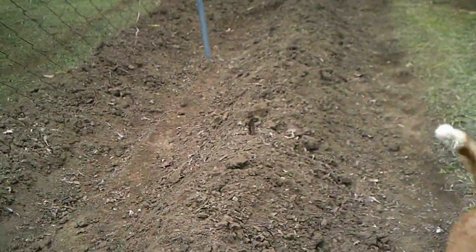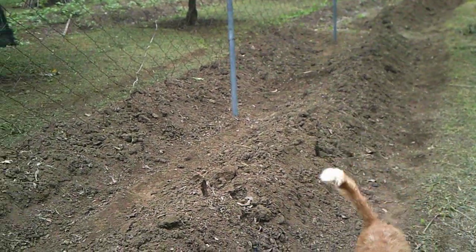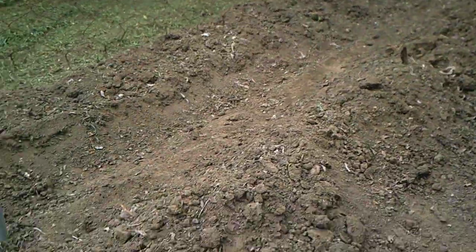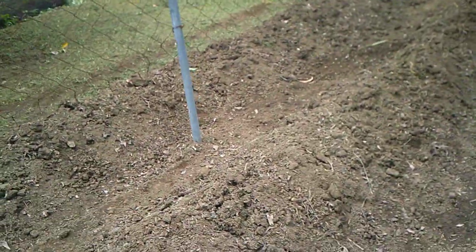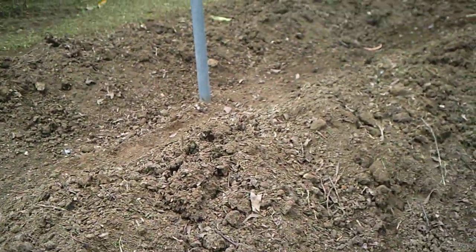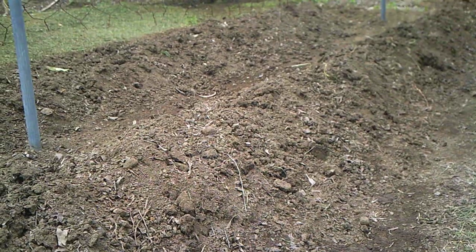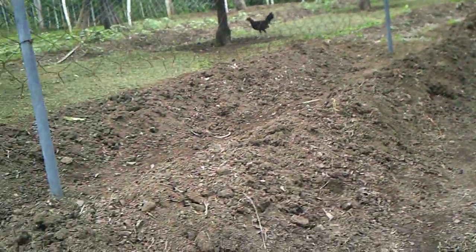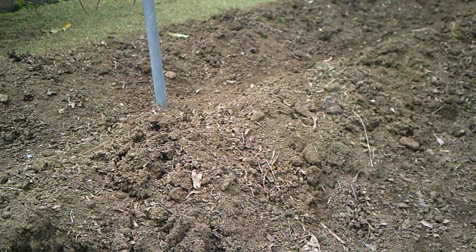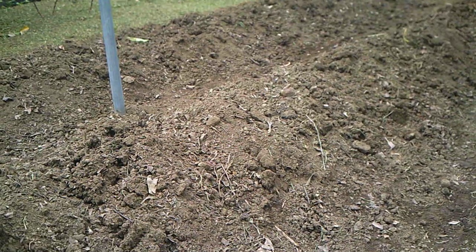What I've been doing every single year — and this is year number six for the garden field rows — is I dig up the soil first. It comes up in chunks, so I'm probably down maybe six inches below the surface. I put it in two rows all along here. After I dig it up and it comes up in big chunks, I go through with my digger and break up the chunks, then I add compost.